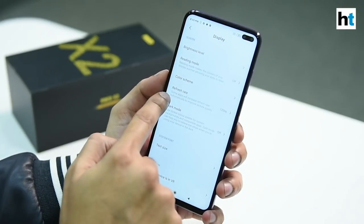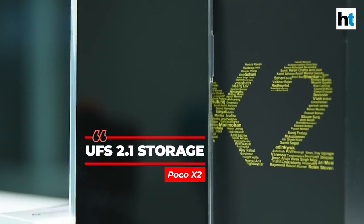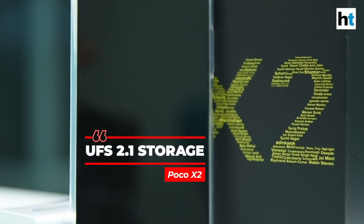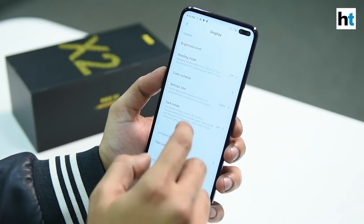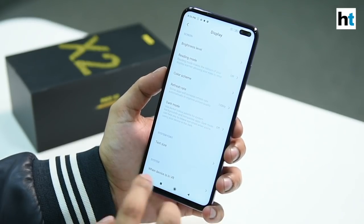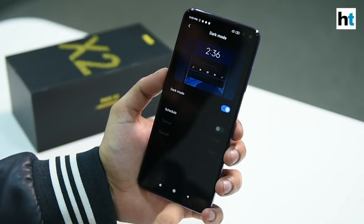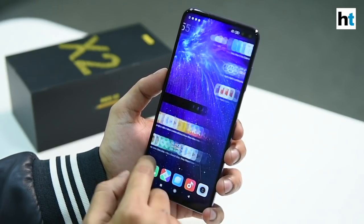Under display, you can see that the smartphone by default is on 120Hz refresh rate. You can also change it to 60Hz, but right now it's on 120Hz just so that everything is smoother and animations are fluid. There's also a dark mode. And that's pretty much it for the overview.